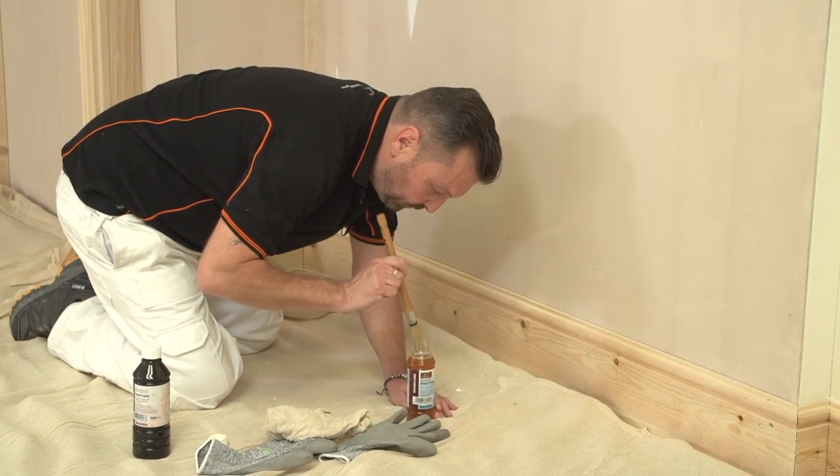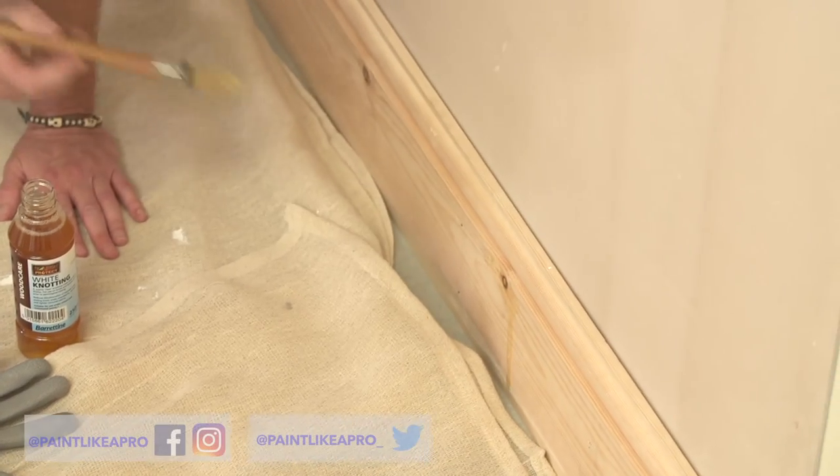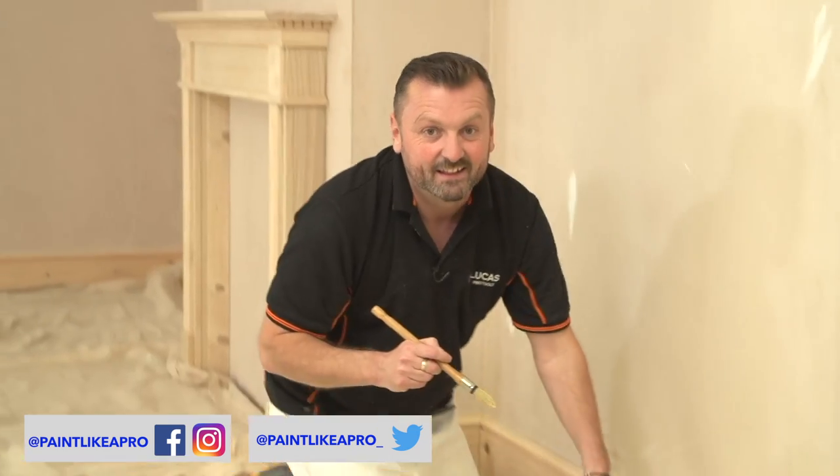I'll see if I can get a run for you — there, see it? Let's get rid of that. If that happens, just wipe it off. So now I'm going to carry on and do the rest of the knots. Once that's dry, I'm going to put a second coat of knotting solution on, and once that's dry we can carry on with the priming.